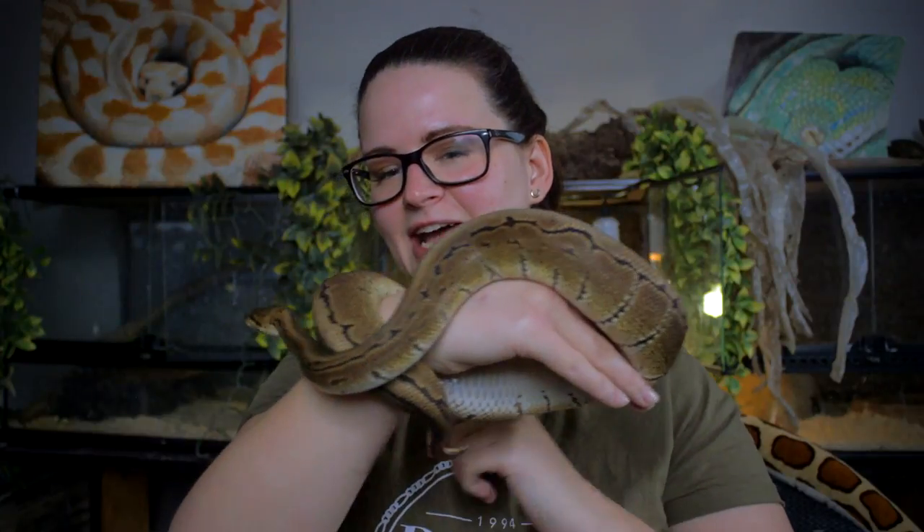His tongue is out, he's flickering and he's searching. But when I took him out just a few minutes ago, he was very, very tense.